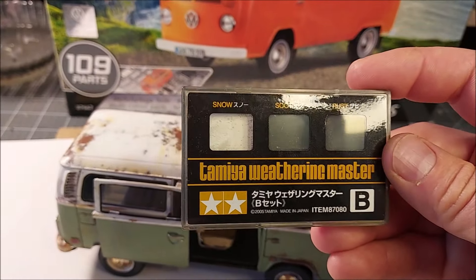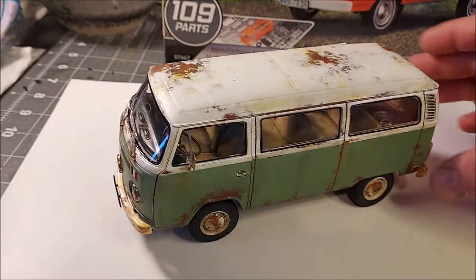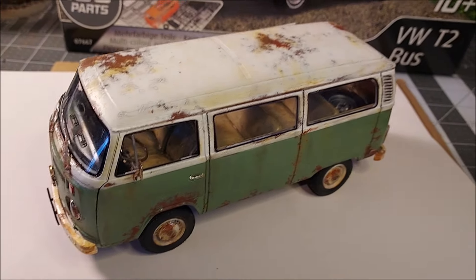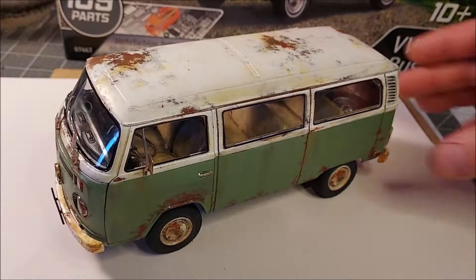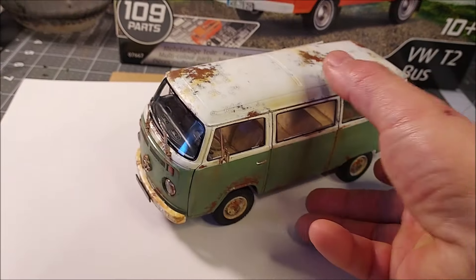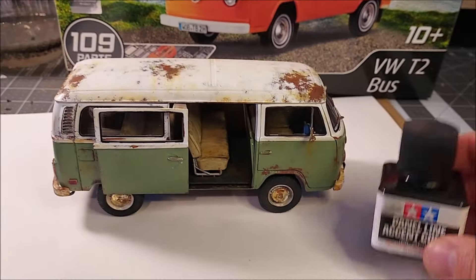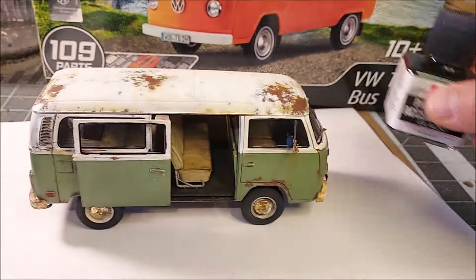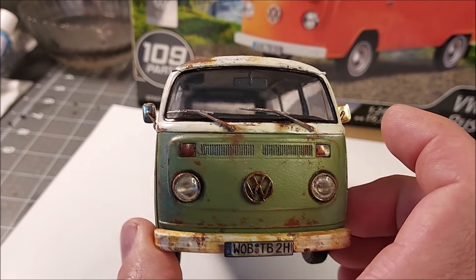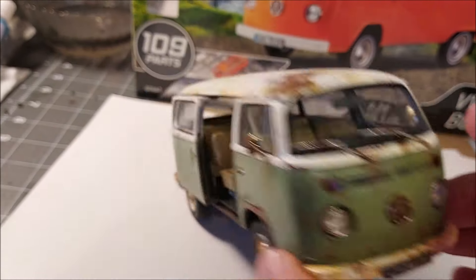I also used the weathering master kit — I used the snow color to bring out some faded paint on the side, where there are just little streaks going down. I also used the soot color in that kit to bring out some dirty streaks and more rust. Anything you can do to bring out tones and textures is what gives it that nice realistic look. After that I used the Tamiya panel liner in black to bring out the panel lines in certain areas and also the front grill — it just filled in perfectly.